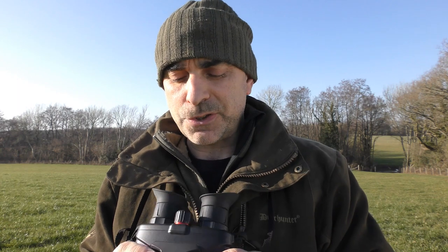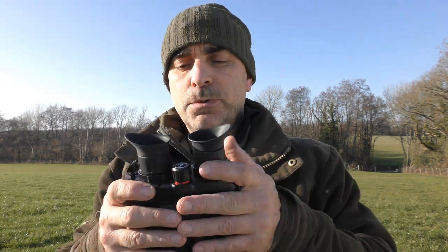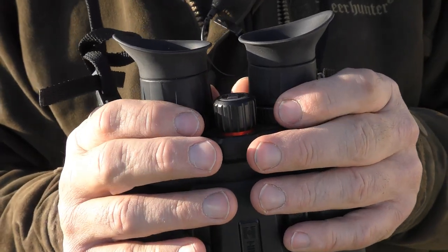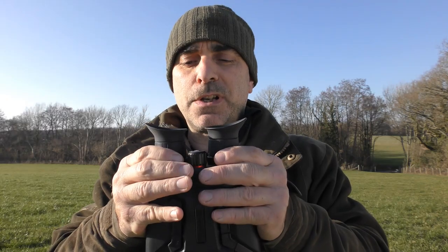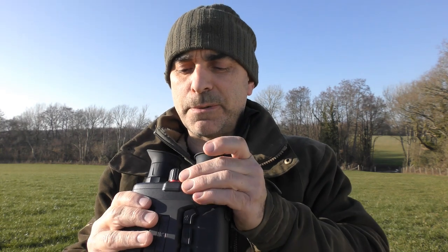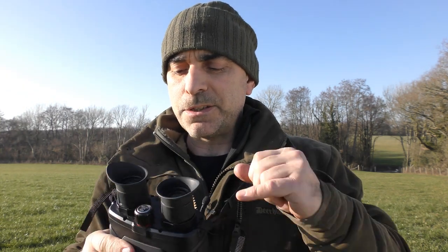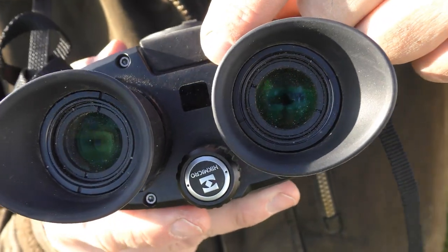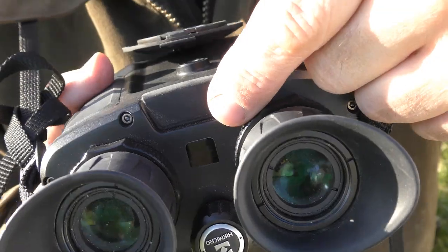Before we go into detail of exactly what these are capable of, let's have a quick look at the overall unit. Starting at the back, the eye cups are adjustable both for focus on each eye and also in and out, so you can get the distance correct between your eyes. There's also a little proximity sensor in between the two eye cups, which turns the unit on and off as you raise them up and away from your face, so you don't get light spill back onto your face at night.